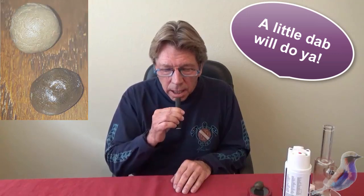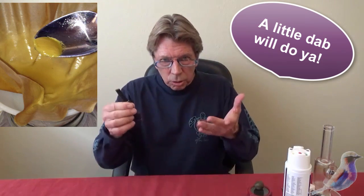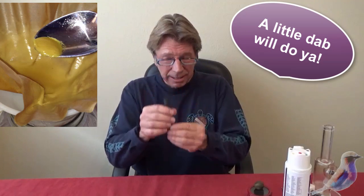You take a tiny ball of hash, which I've showed you before, and you put it in these little pens and you can go anywhere. Taste is great. Put it in your pocket. You're gone.